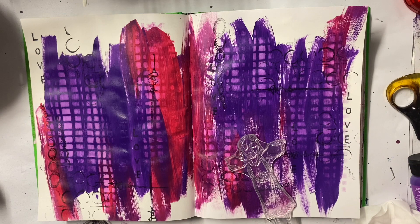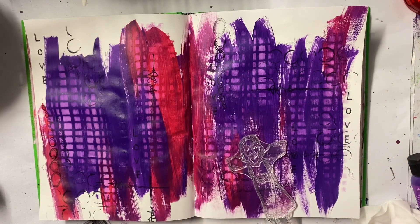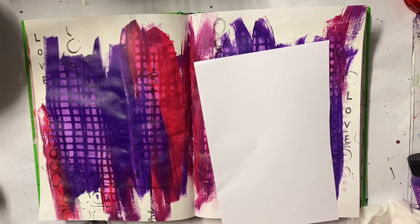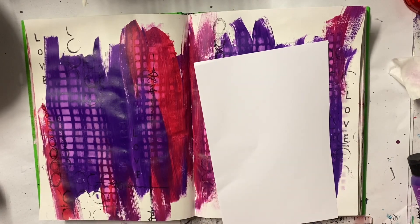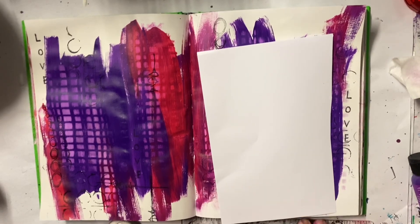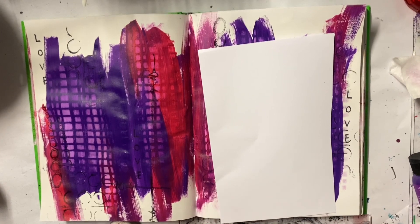I have been watching some of the AALL and Create demos that Abs has been doing, and he's actually been using white embossing powder on some of his, so that might be an idea to really make some of these words pop because I really do love that stamp.